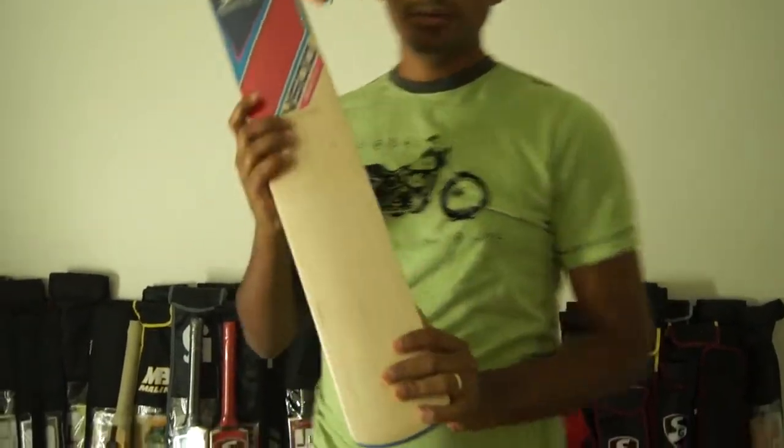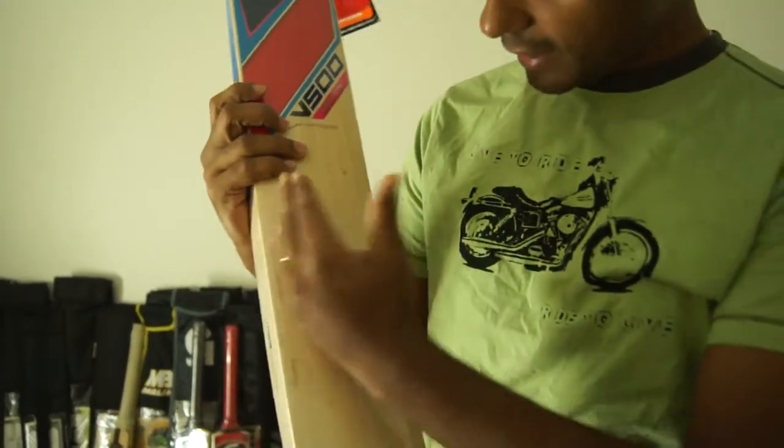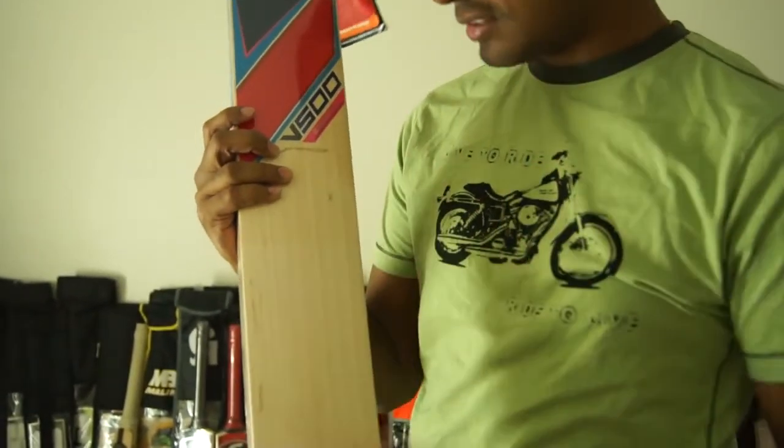Grade 2 English Willow. If you look at the bat face, this one has about 9 straight grains, evenly spaced, so that's a good sign.